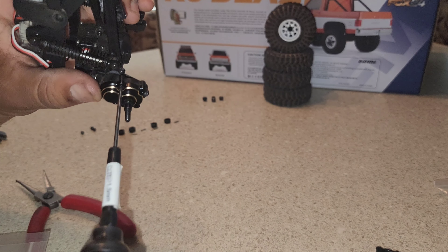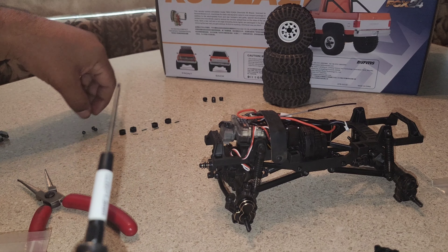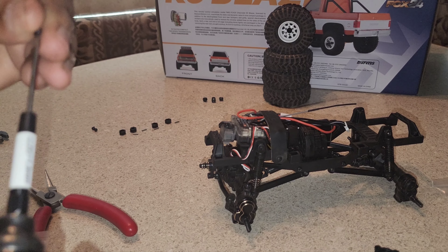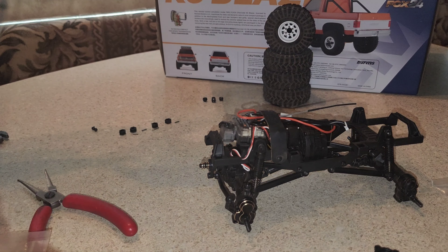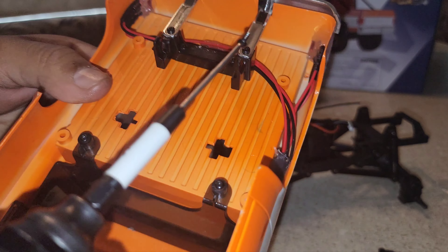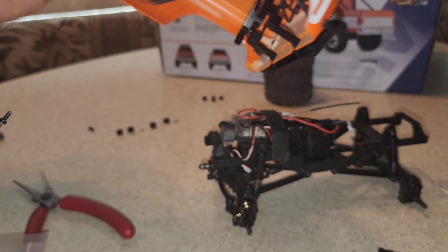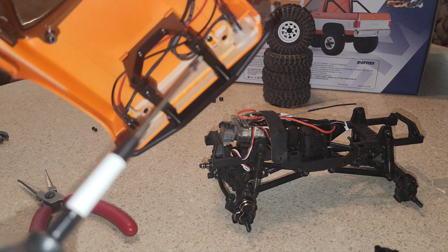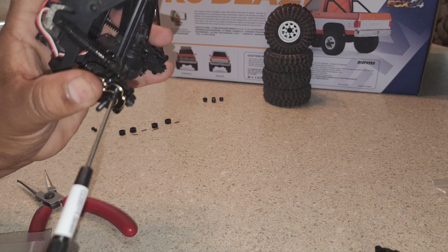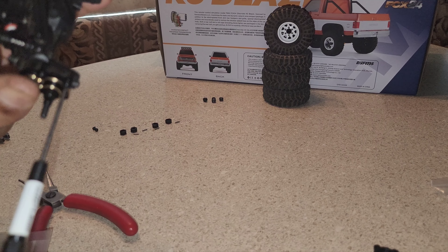I'm really liking this truck. My buddy did some LEDs out back, and he put LEDs down here as well, so we can run more at night now. Since here in Yuma it's getting a lot hotter, that's really useful.